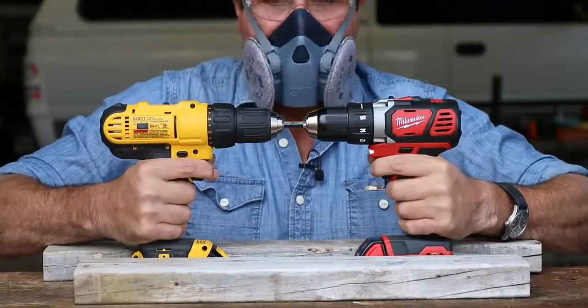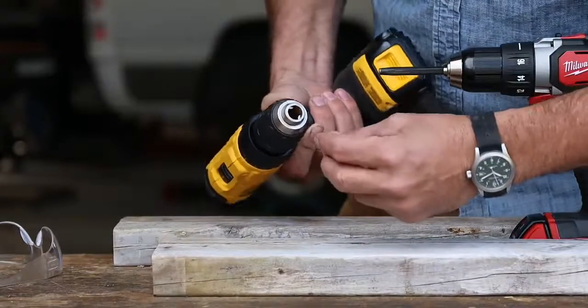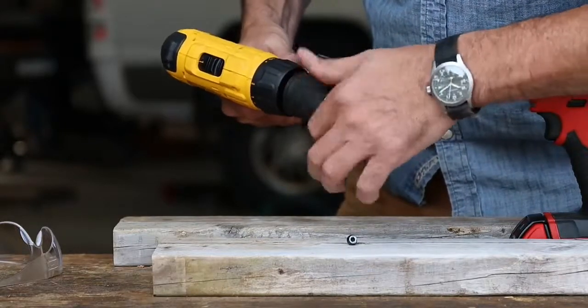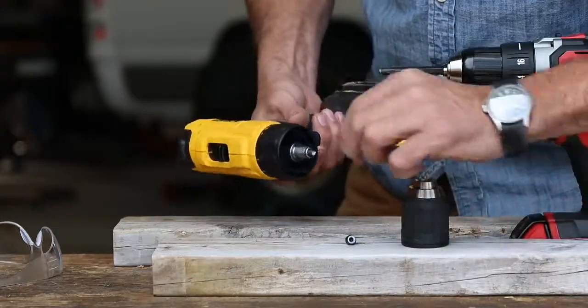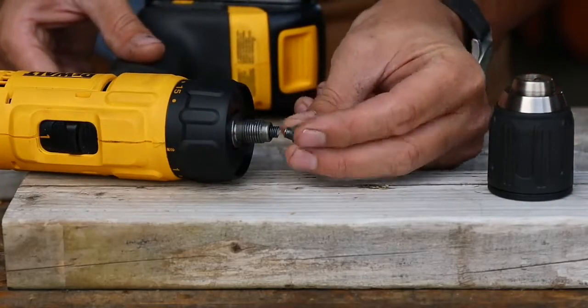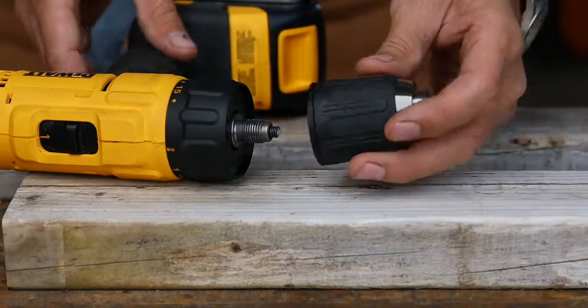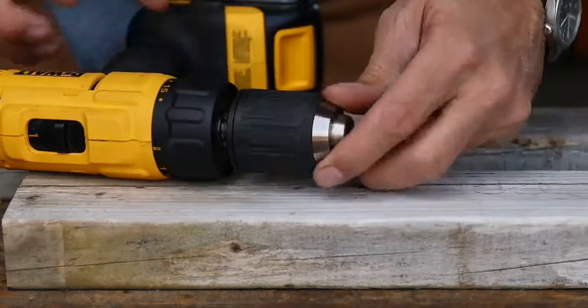Now let's go the other way. Oh no, something broke. So when I reversed the chucks and tipped this upside down, this fell out — the Torx bolt that holds the chuck on. When I reversed direction it actually sheared off. Look at that — that broke off right there.